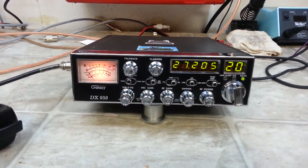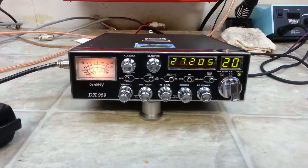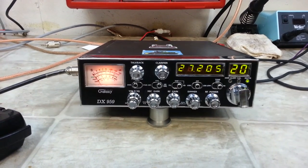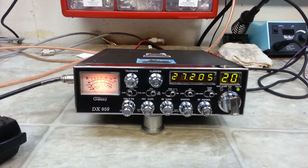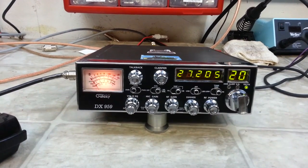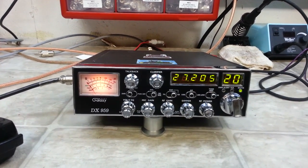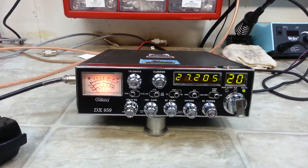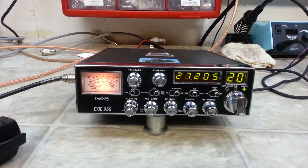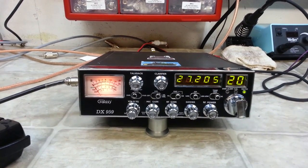Hello again everyone, TruckCB cells here with a repair and tune up report for Lee in Tennessee on this Galaxy 959. Lee, we repaired the unit, got the transmit and receive working, did a full alignment to it, added the echo board as you requested — the one you won the raffle a while back — installed that for you.